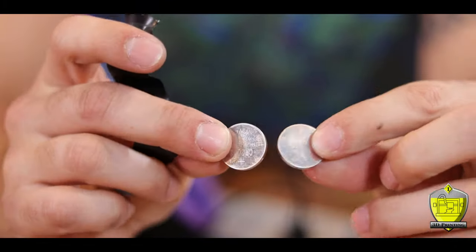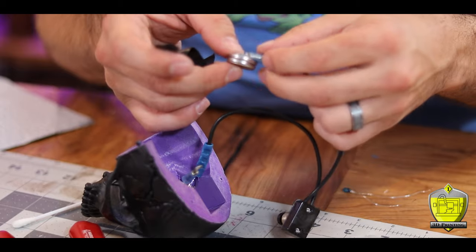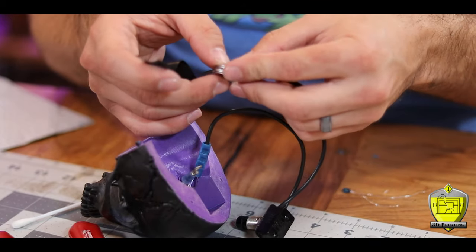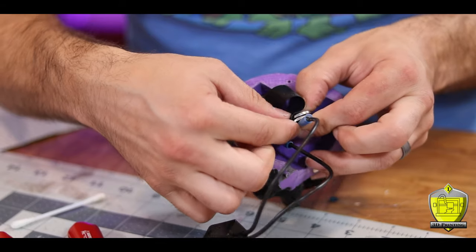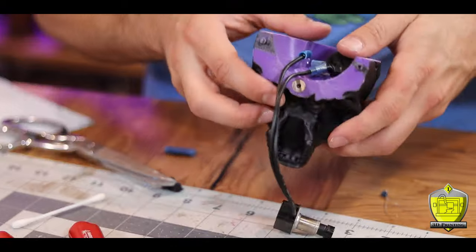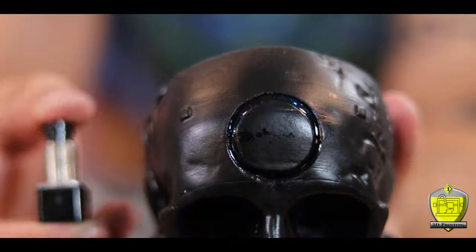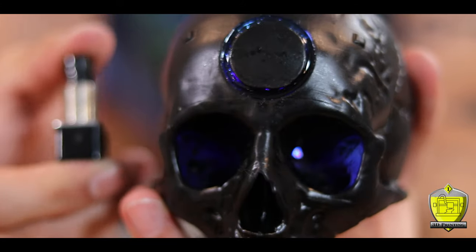Now the normal battery pack that powers those fairy lights has three AA batteries — each AA battery is 1.5 volts giving me a total of five and a half volts. To power my lights I'm using two three-volt button batteries instead. By stacking them together I give myself six volts DC, which is plenty for my little LED lights. I just used a little bit of electrical tape to keep them together while locking in my two terminal connections onto their respective sides. With a click of a button, my skull is aglow.